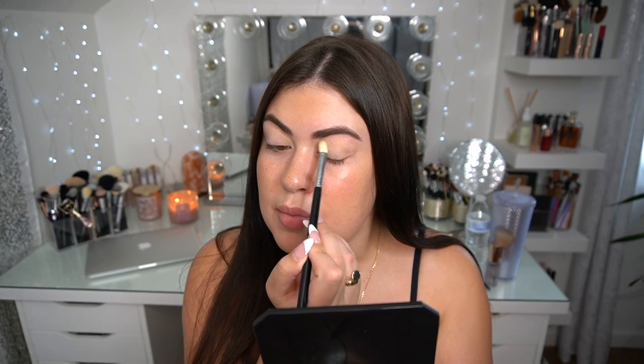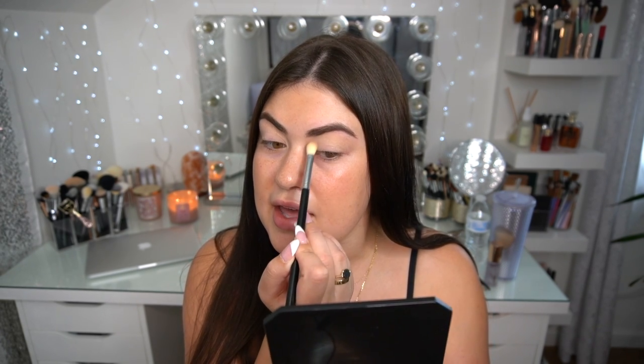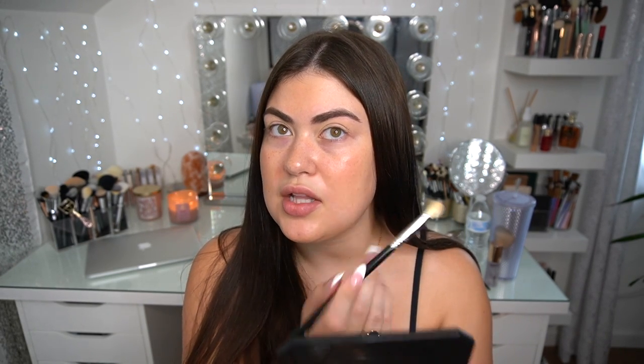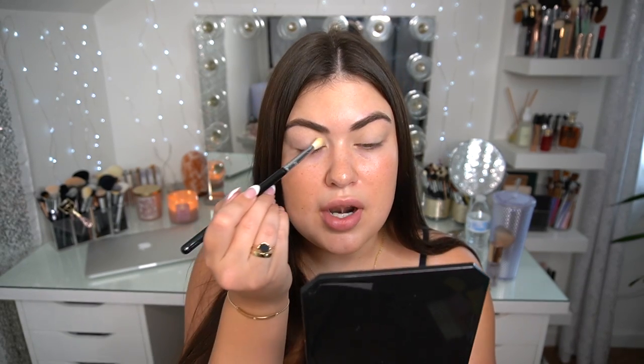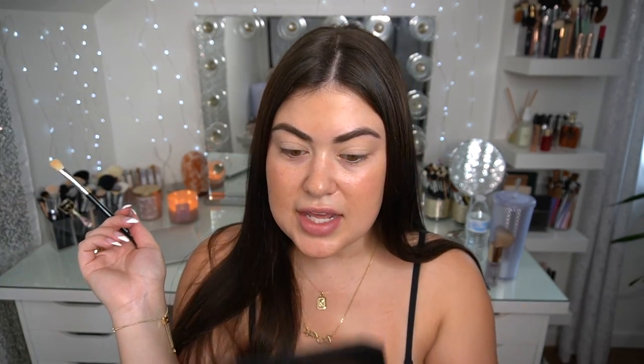Not to gatekeep, but I did just get Botox in my forehead. I've had it before, but my brows get a little bit more arch in them when I have Botox. That's also why my forehead is more glassy than normal. Next, with a more precise brush—